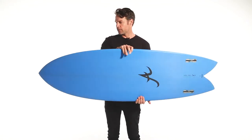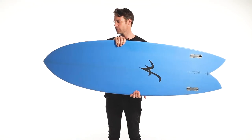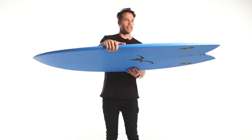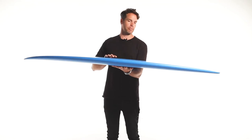This particular fish, the Aloha Keel, it's inspired by a Steve Liss fish or a California fish. It's got that sort of plan shape to it, but the rails are more modernised and it's also got a single concave, which is more of a modern touch.